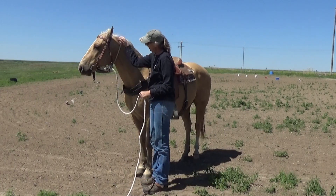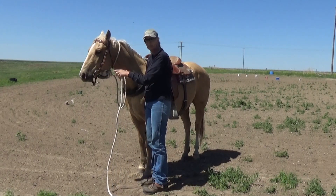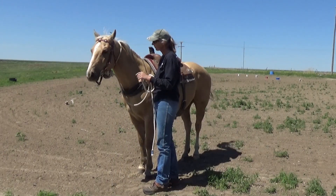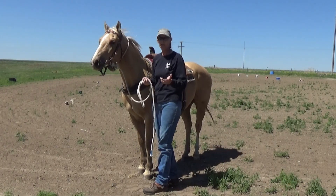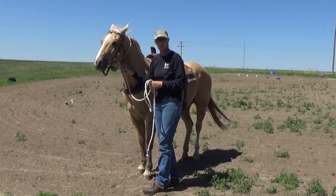So, if this horse pulls back, he'll pull back on the rope, not on the bridle, and that'll make it to where you can tie him up, even if you're in a strange place, and you don't want to ruin your bridle or your horse's mouth, or whatever — but this is how you do that.